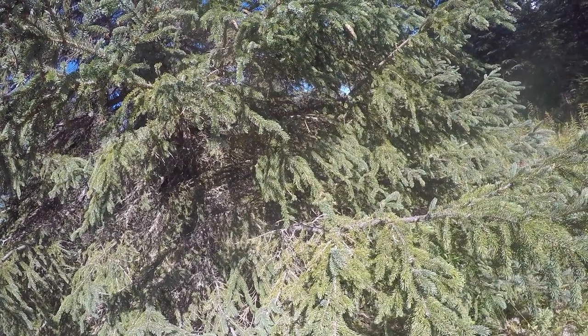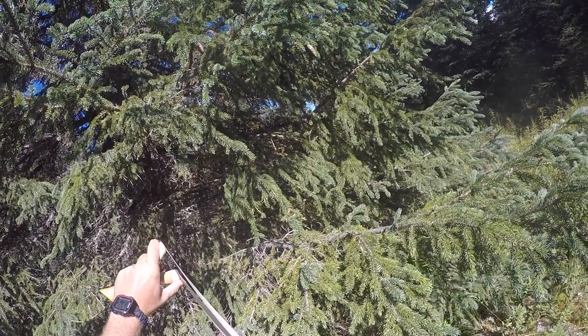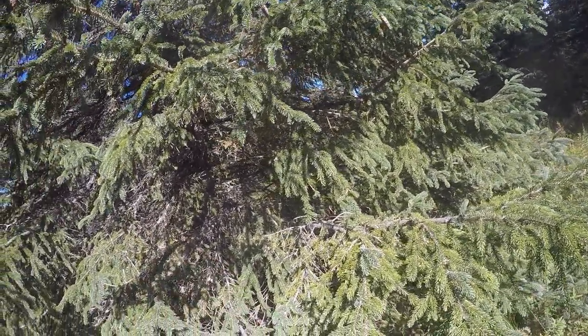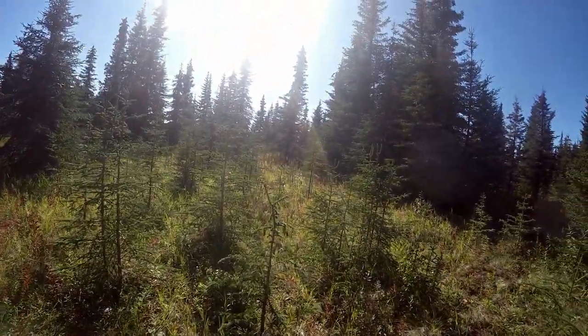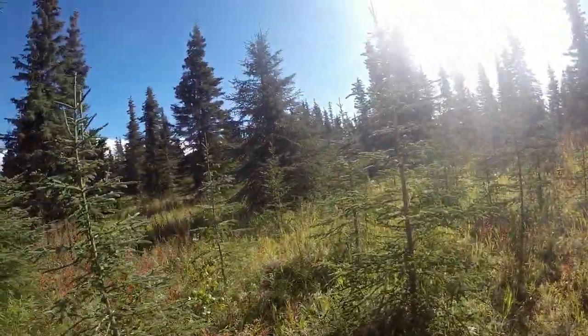All right, today we are making some grouse sausage. First we got to get some grouse — got one lined up in the tree here, small one. That's a head shot. This next clip I'm going to let play out because I really like it when you can just kind of sneak up quietly, pull up and shoot them quick.